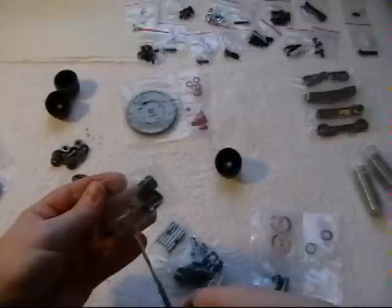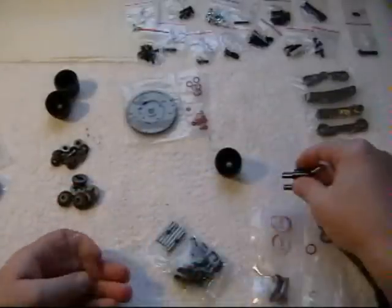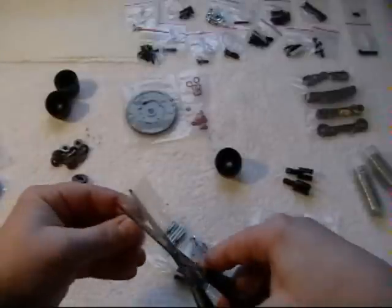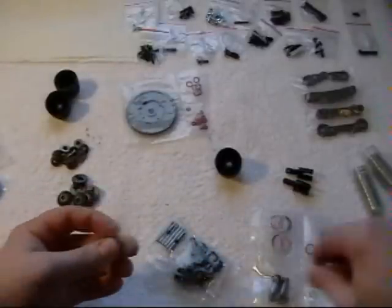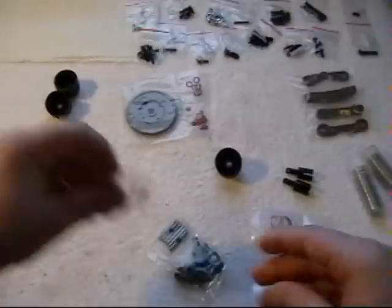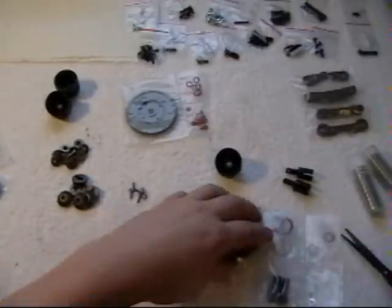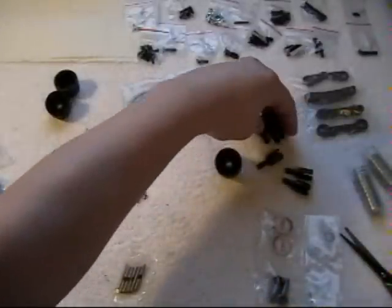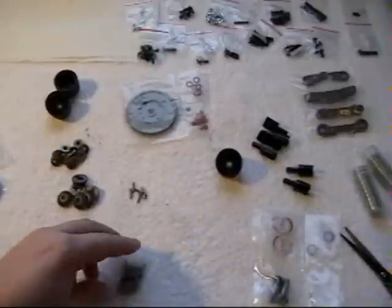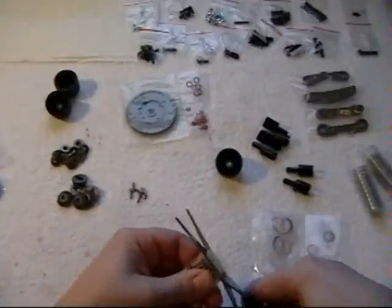Now this is one of the first production kits, so at this time I don't have a manual. If you are familiar with the Fusion Buggy, it's very similar — basically you're building that but in a slightly larger scale. So if you do need a reference you could look at your Fusion Buggy manual for that.